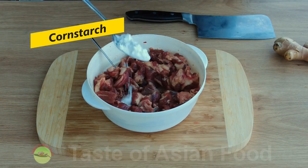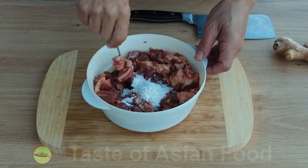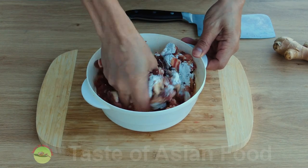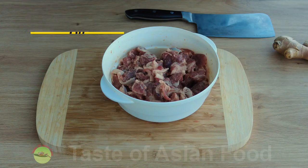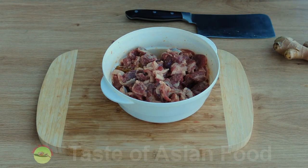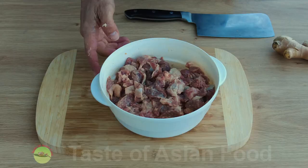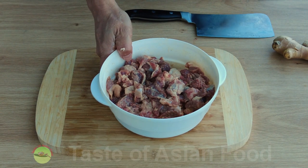Then add about two tablespoons of cornstarch to seal in all the flavors, and lastly add some oil. The lamb is now marinated — set it aside for about one hour while we prepare the other ingredients.